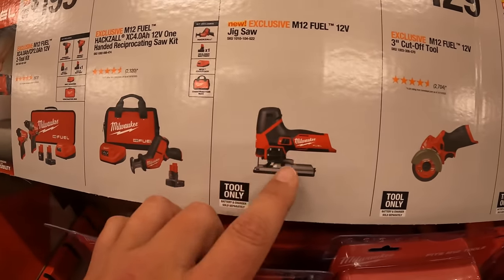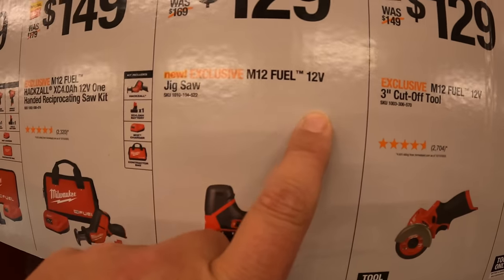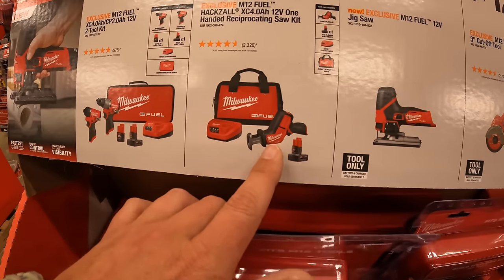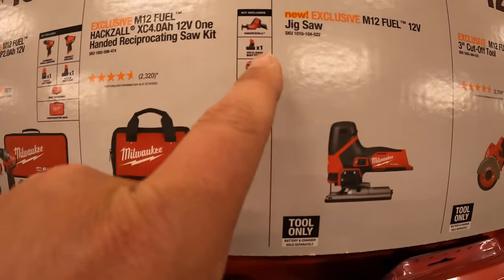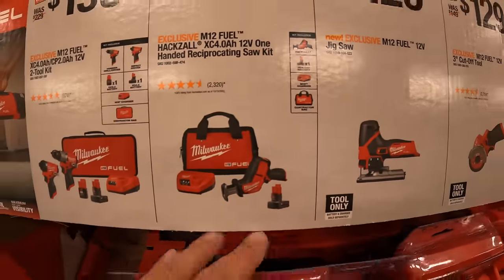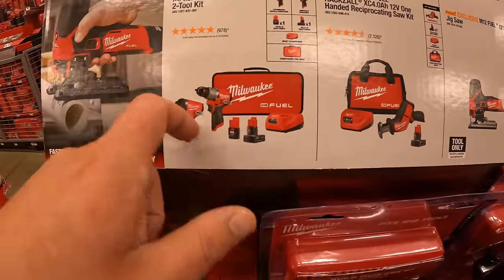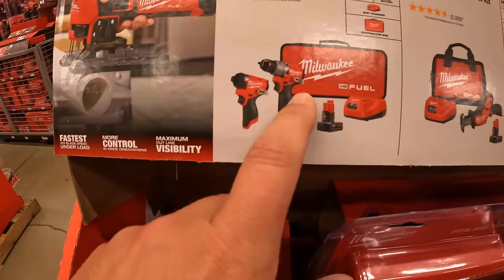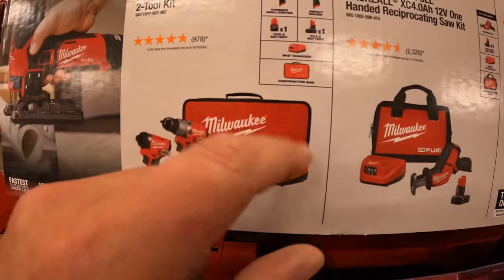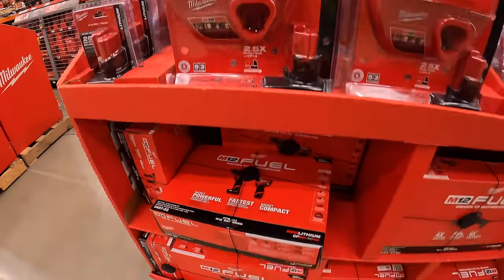$129 for the barrel-gripped jigsaw, 12-volt. $149 for the single-handed reciprocating saw as a kit — comes with an M12 4 amp hour battery, charger, and a bag. Or $199 for the two-tool combo kit: the Gen 3 hammer drill and impact driver, a 2 amp hour and a 4 amp hour battery, charger, and a bag.